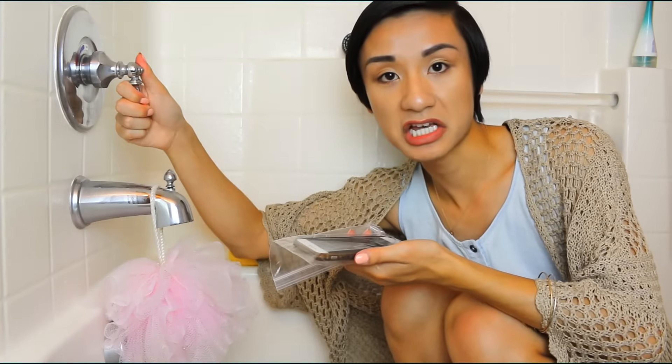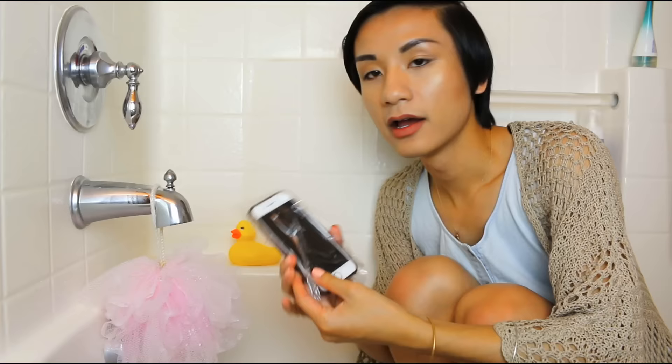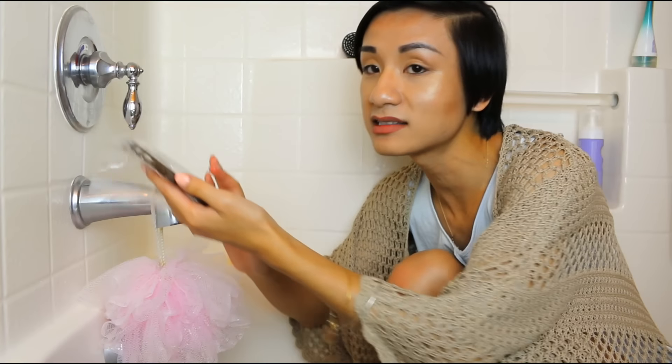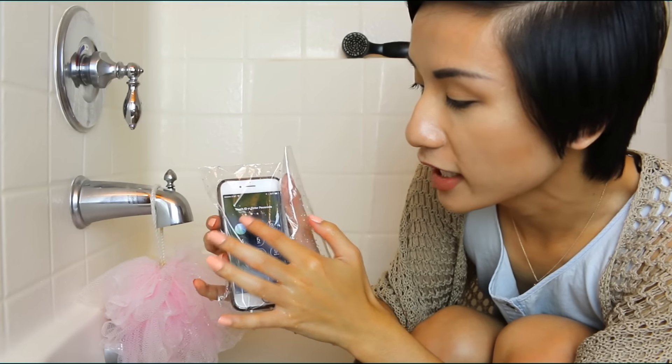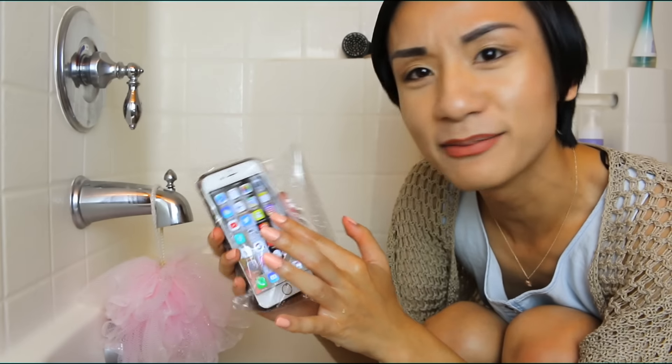So you may be wondering, why am I in a bathtub? Why not — it adds dramatic effect! This next life hack requires a Ziploc bag and your cell phone to see if you can use your phone while it's in the bag underwater. Okay, my phone is waterproof, but let's see if I can unlock it through the bag, because so many YouTubers say you can. Wait — it slid! It works! I can slide everything. I'm using Instagram — follow me at flawlesskevin. I did not think this would work, but it works, you guys!